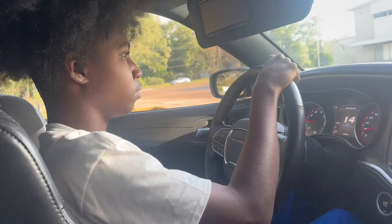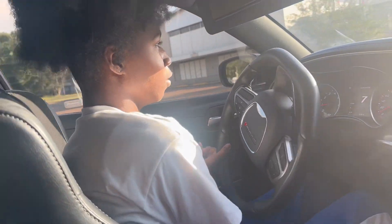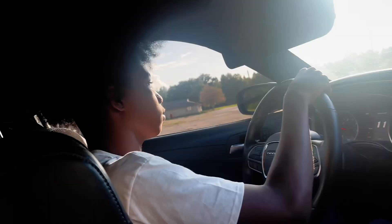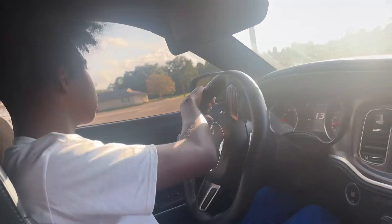You like that? Yeah, you know what I'm saying — you feel a little bit of the power, huh? Yeah, man, because you didn't even really get down on it. Alright, so when you come around this block, just go ahead and stop it for me.